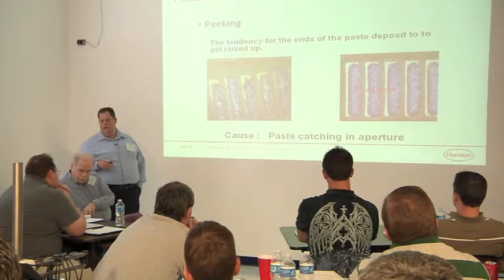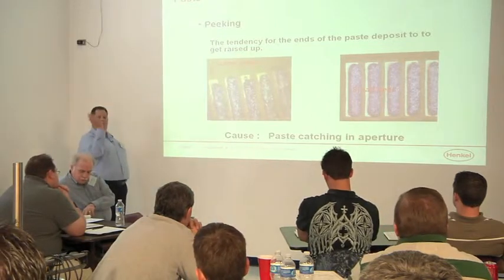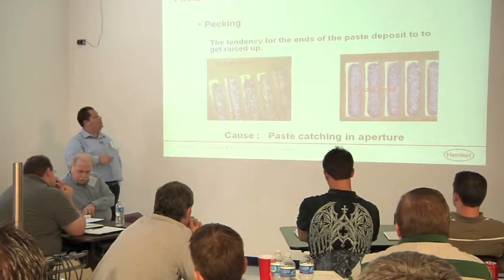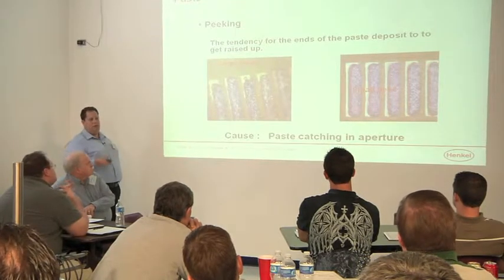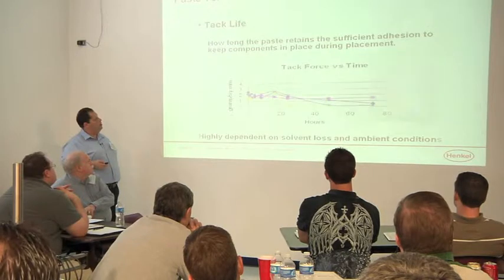There, it's now sticking up over here and that can cause issues — that can fall over and lead to a bridge. It can leave you with an insufficient deposit on the toe or the heel depending on which direction that's being put, and so you need to look at that as well.